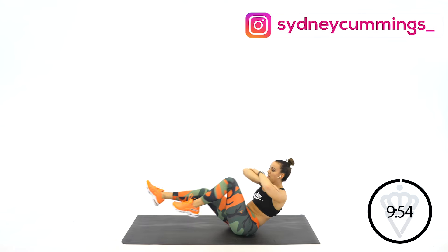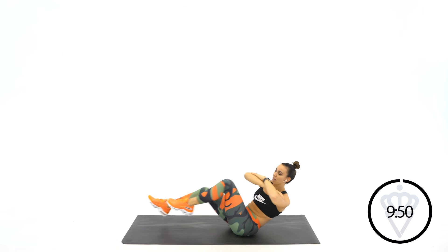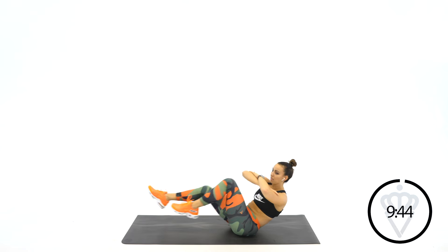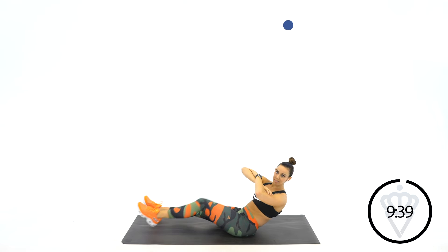I want that elbow to twist all the way over outside your knee at least. So you're not just turning your arms, you're turning your whole torso. If you need to modify, keep the legs down, bring it up, twist, twist.